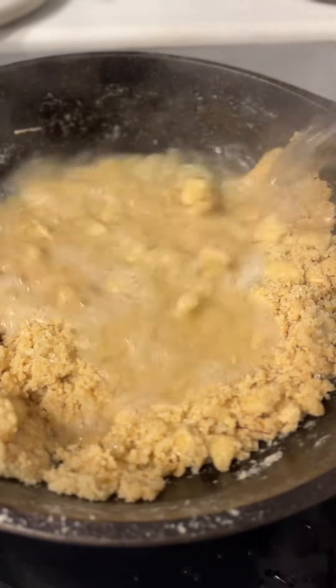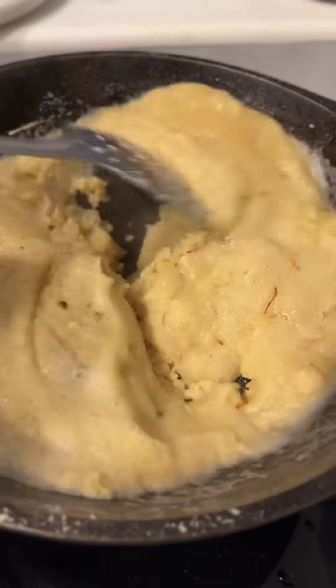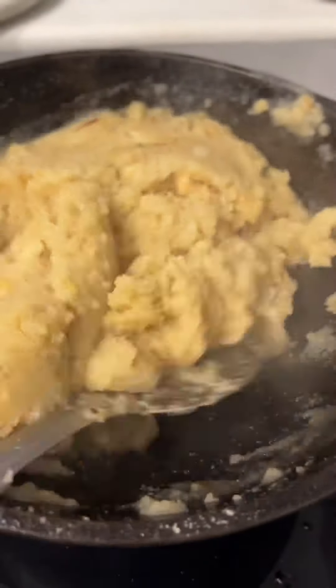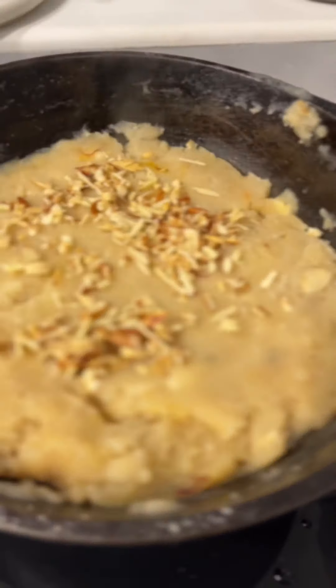Once you've incorporated the banana, add some saffron and some sugar. Mix it together and then add some boiling hot water to the sheera. Cover it for about a minute or two, then open it and start to mix it together. You can also use milk if you like — this will give you a softer, stickier sheera which some people prefer.